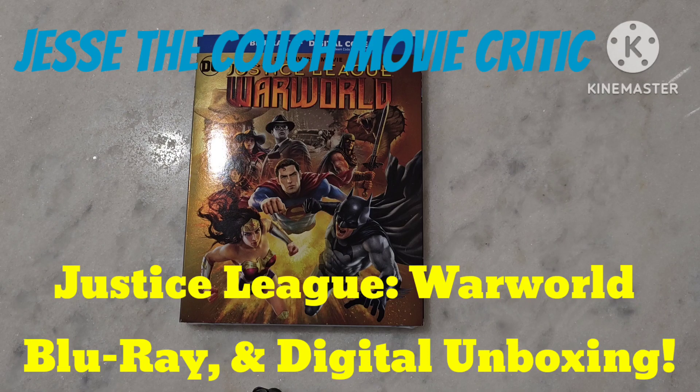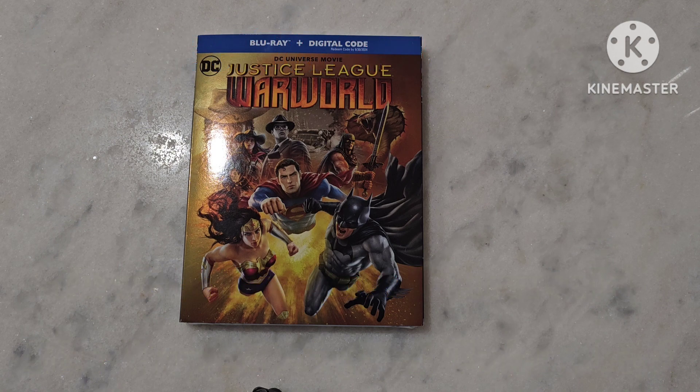Hey guys, how's it going? It is Jesse the Couch Movie Critic. Once again, we are back in the kitchen and we're doing an unboxing of the newest DC Universe movie, Justice League War World.